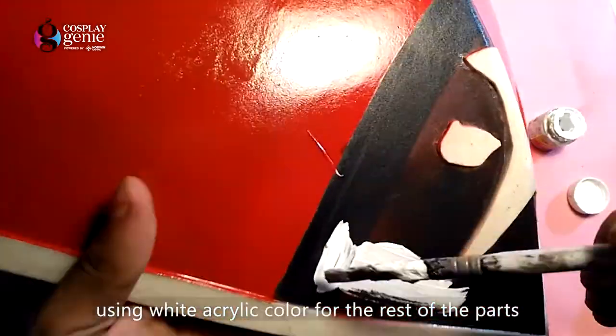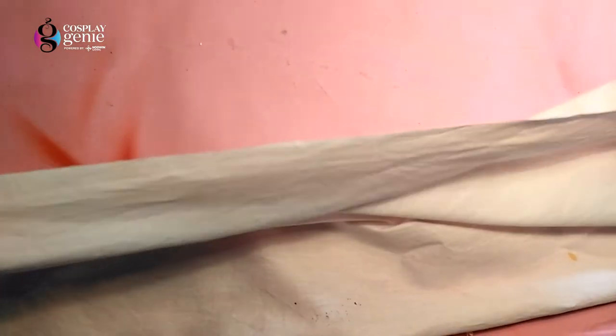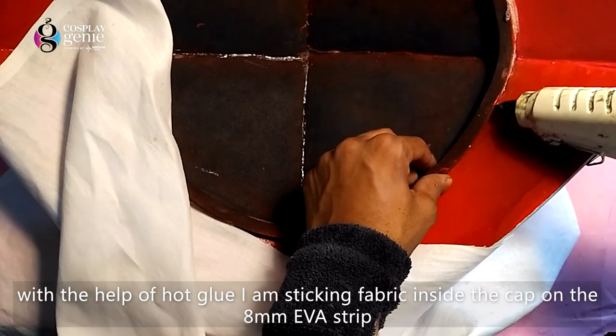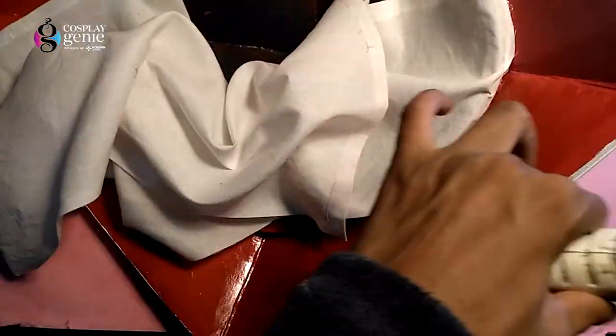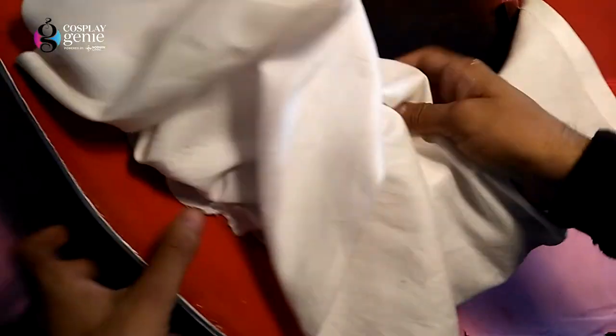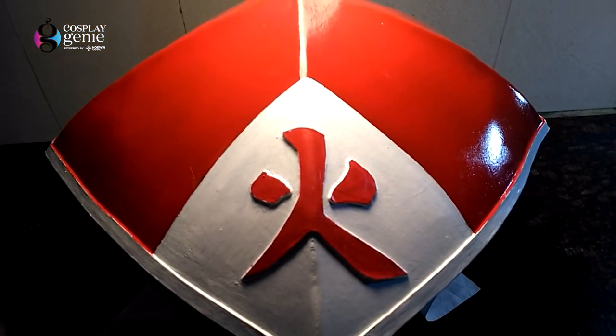With the help of white acrylic paint I will paint the rest of the sign area. Now placing this white cotton fabric inside the hat — make sure to fix it well with the help of hot glue. So that's all for today's video! I hope you guys liked it. Let me know in the comments below what other prop you want me to make in my next video, and keep following Cosplay TV for more awesome cosplay content. Bye-bye!